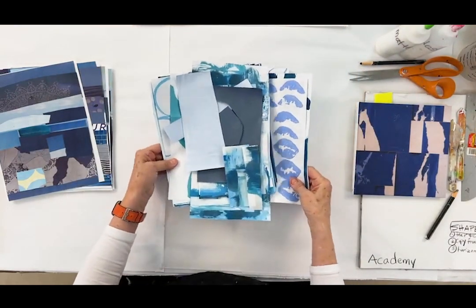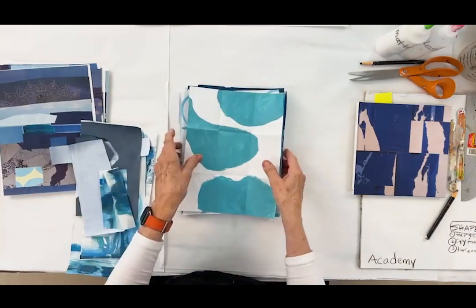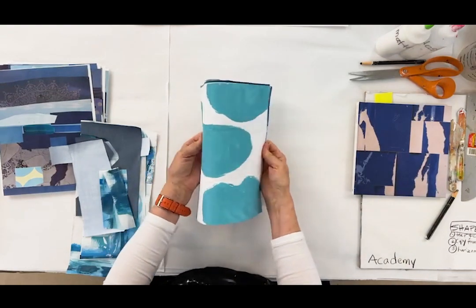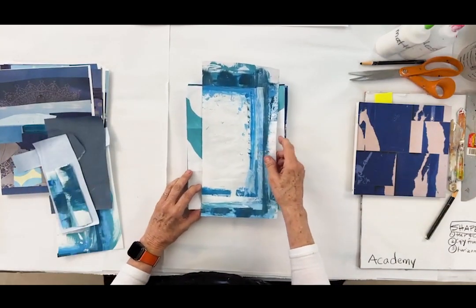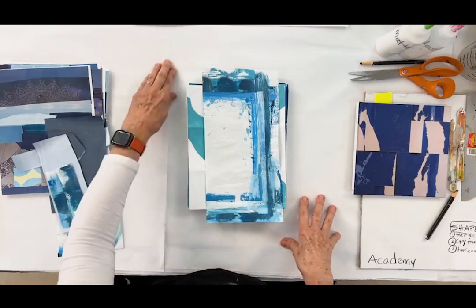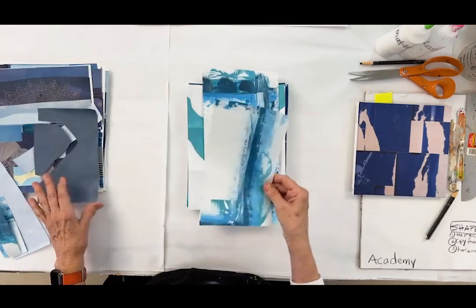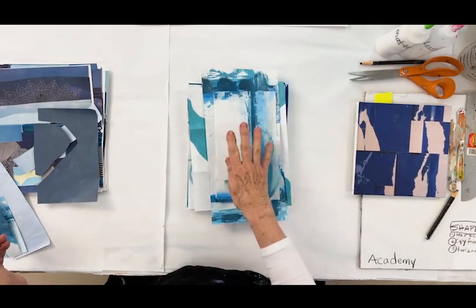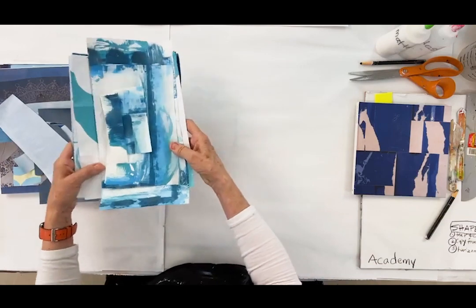Now let me show you all these papers. They all dried — a couple were curled, but I put them under a heavy book overnight and they're all flat and fabulous. At the end of yesterday's video I cut out several pieces from the butcher block paper that I work on, including one that fits the width of the substrate I'm going to use, and these were the edges.